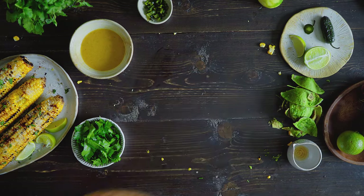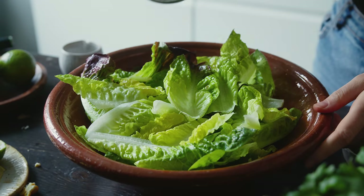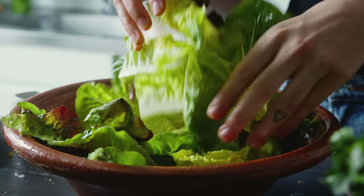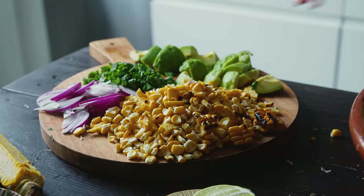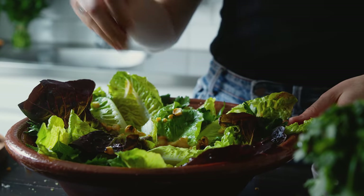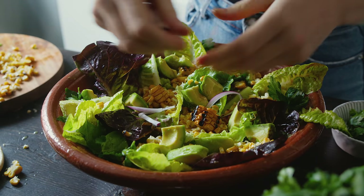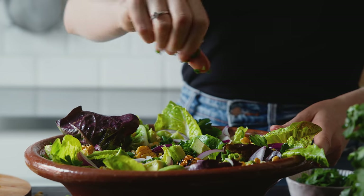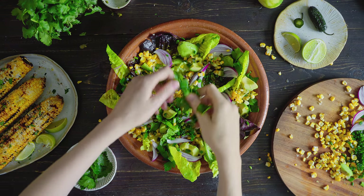With that prep done, the salad is ready to assemble. I like to start with the gem lettuce at the bottom, tossed with the dressing to make sure each bite is coated with flavor. Then I layer the remaining ingredients on top, making a nice pattern of different shapes. I finish with the smaller pieces of chives and jalapeño as well as some parsley leaves so that I get some visual interest on top.